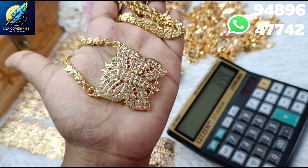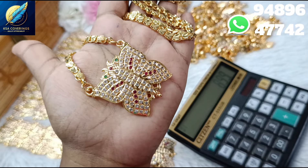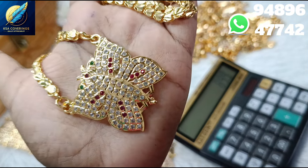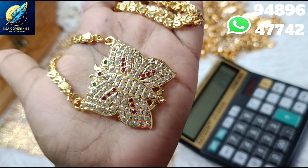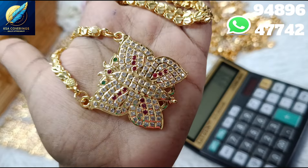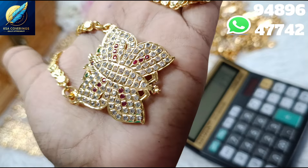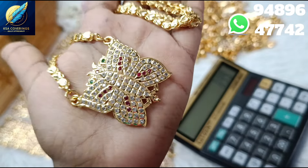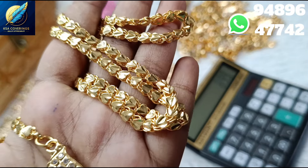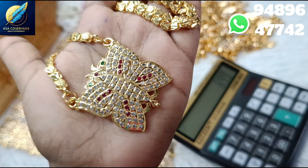This is a butterfly dollar. This price is just 40 to 50 rupees with free shipping. This is 100% premium quality. This chain is 24 inches and features a heart pattern. You can select any chain. This is 30 inches.